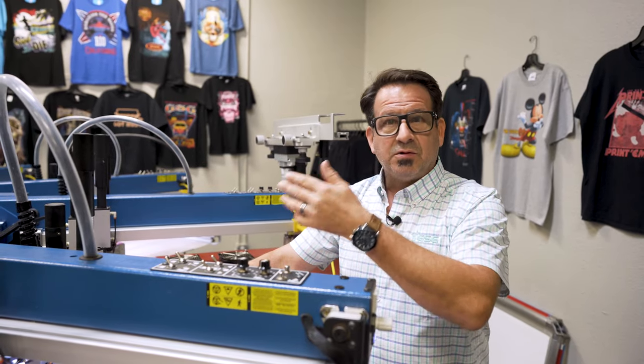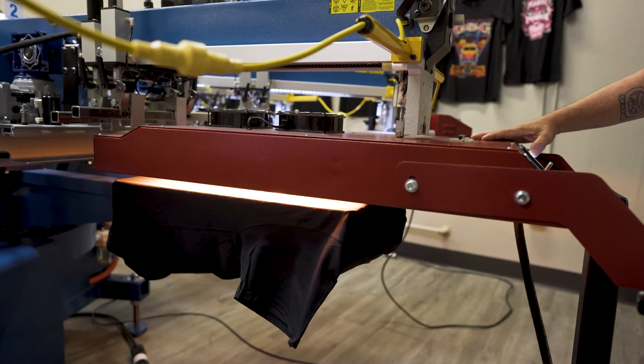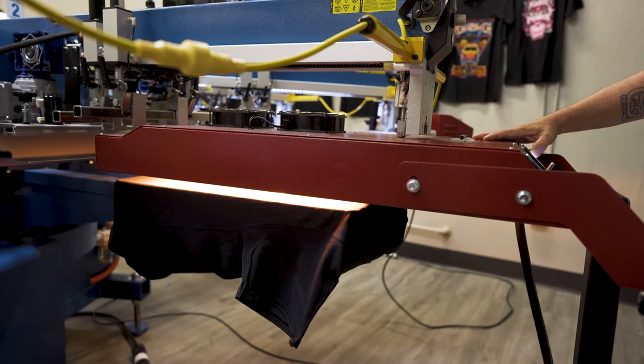We're going to flash it, then do a double stroke again, and it's off to the dryer. Now, keep in mind, when you're flashing any specialty base that has a blowing agent or a puff look to it, you only want to bring that ink up to the gel temperature. You don't want to introduce so much heat